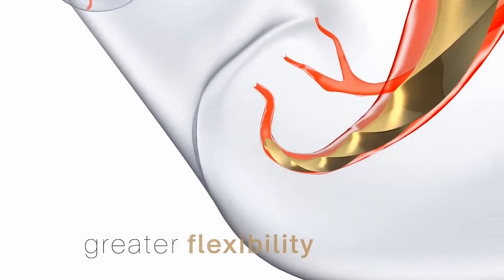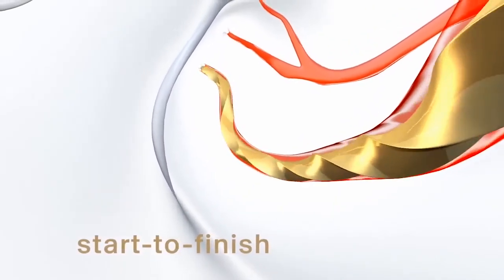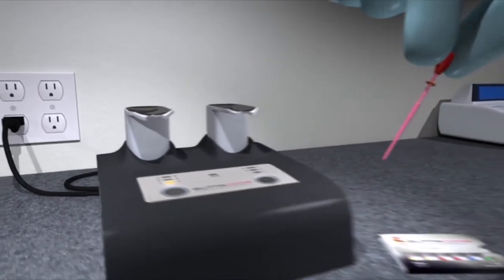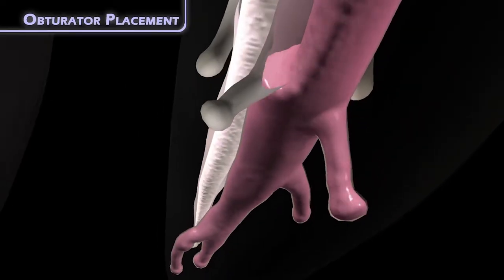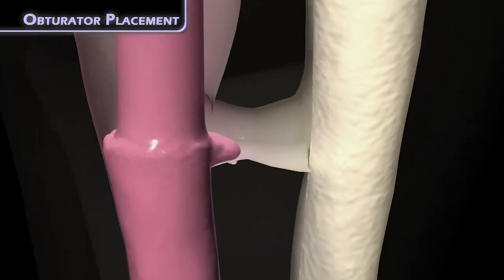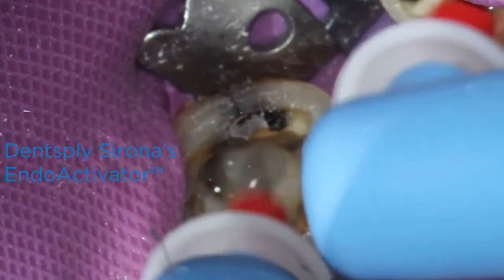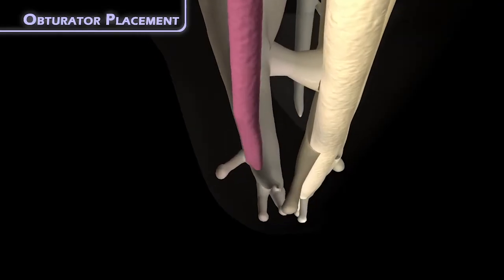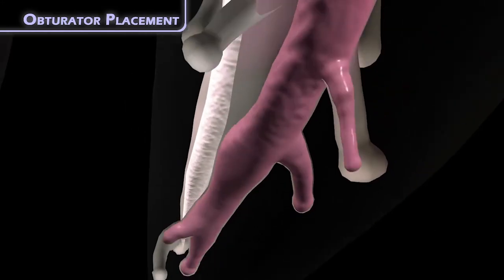I'm going to share with you an obturation tip that helps me overcome this problem. Before that tip, however, in my opinion, the most important factor in getting quality, dense root canal fills is establishing a proper glide path by removing dentin triangles and proper mechanical and chemical cleansing and shaping of the root canal system. I find carrier-based obturation to be the most efficient and effective way of filling a root canal system in my hands. Following proper cleansing, shaping, and debriding, I can better achieve a 3D fill of the canal system, including lateral and accessory canals and multiple portals of exit at the apex.